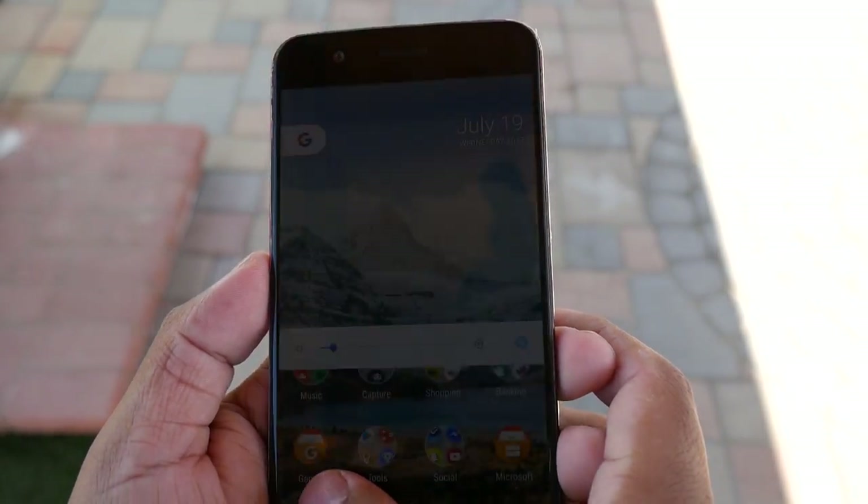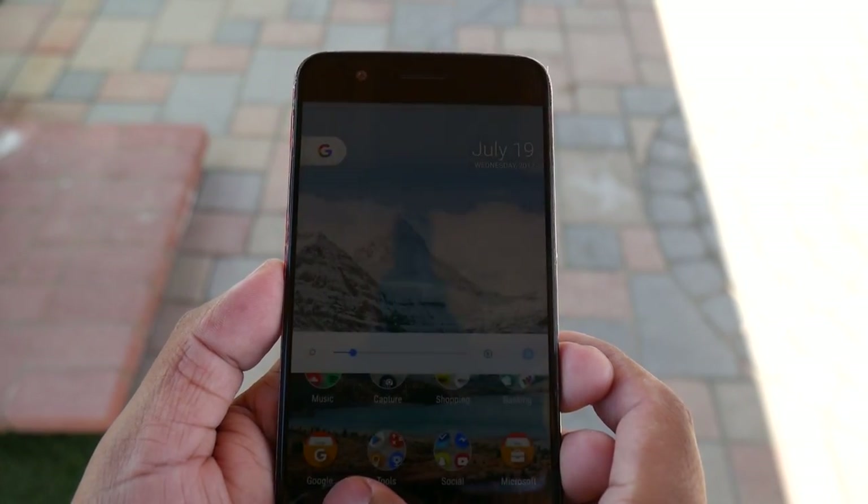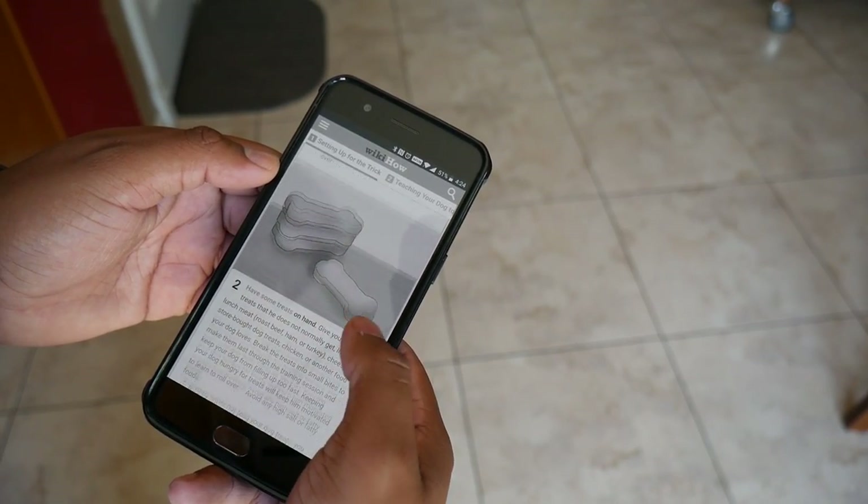The screen manages to get bright enough to see outdoors and gets very dim for night usage. It also has a night mode, which is good for night owls, and a reading mode which makes the screen black and white — a neat addition.